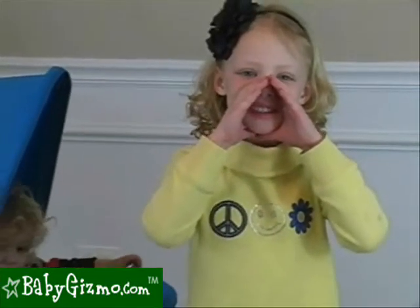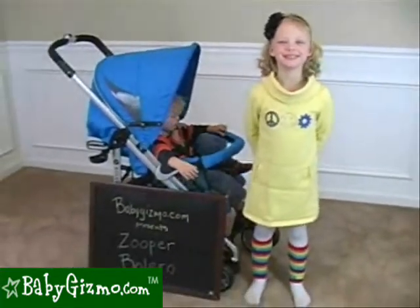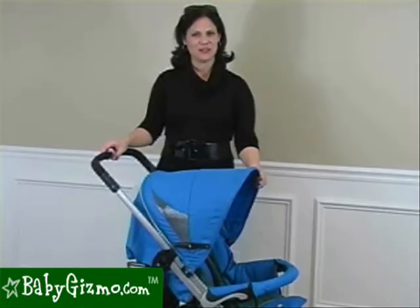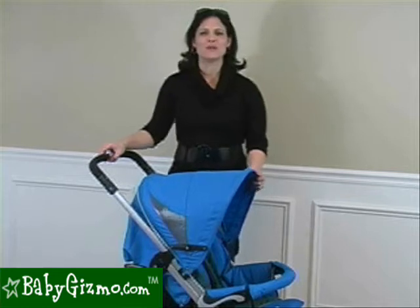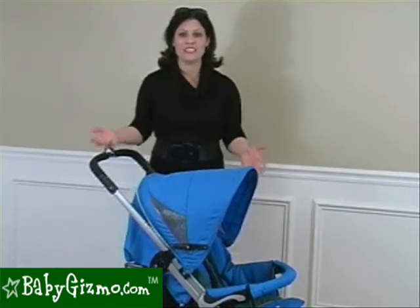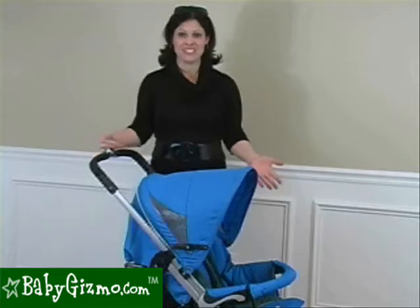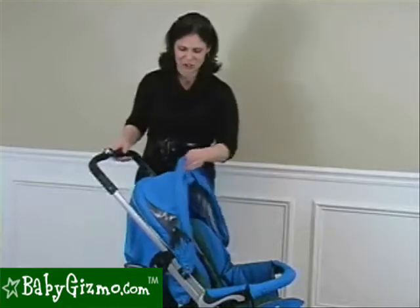It's the Zuper Bolero! Hi, I'm Holly Schultz from babygizmo.com. This is the Zuper Bolero 2011. Zuper's slogan is 'more than you think,' because at first glance you might not realize how many features are really packed into the stroller. But it really is more than you think, so I kind of find it funny that they have that slogan.